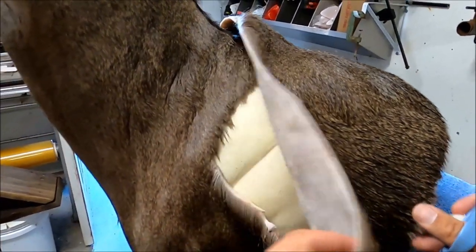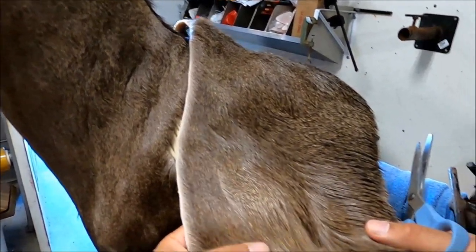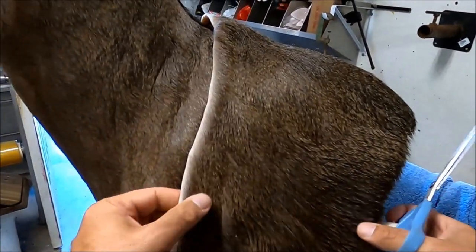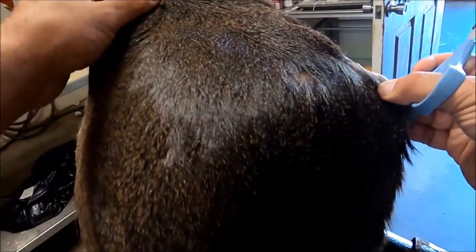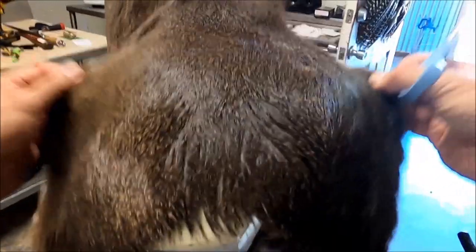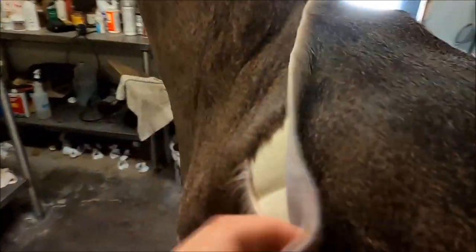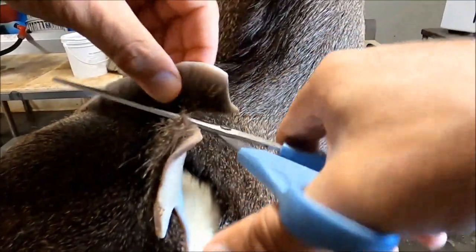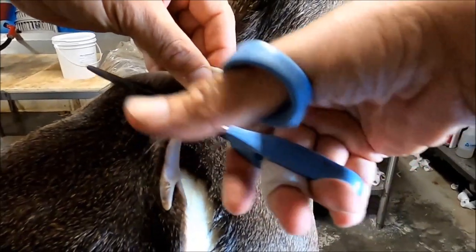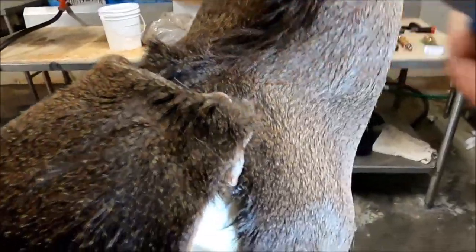Now let's line this up and see what we've got to work with. This is getting on down back toward the belly of the deer — she's got a little bit more blonde hair. I really don't want to have to use the blonde. We may have to use this dark patch here and work our way down with a little bit darker fur like that.